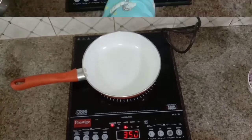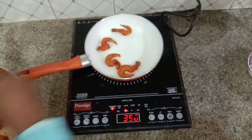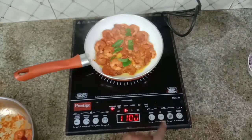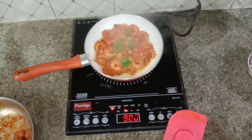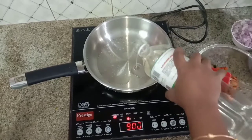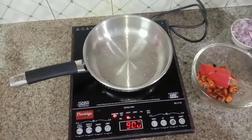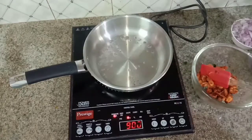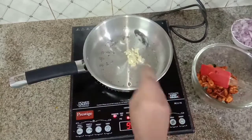Put a pan on and let's fry it for about 3 minutes. Add 2 tablespoons of honey, 1 teaspoon of honey, and 1 tablespoon of ginger garlic paste.